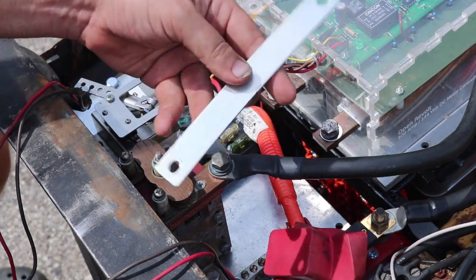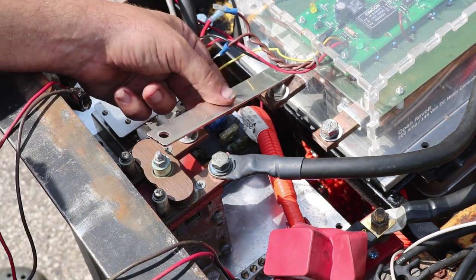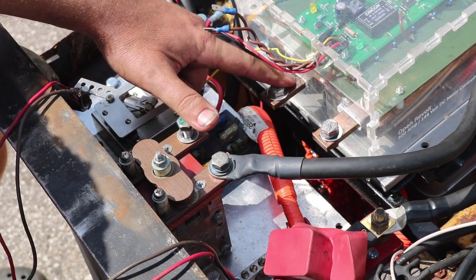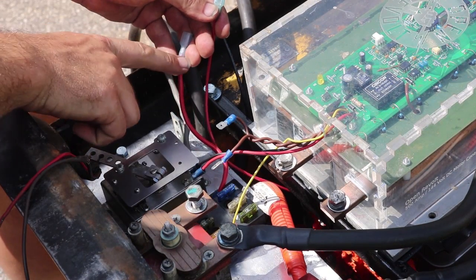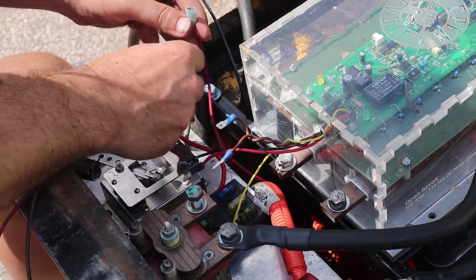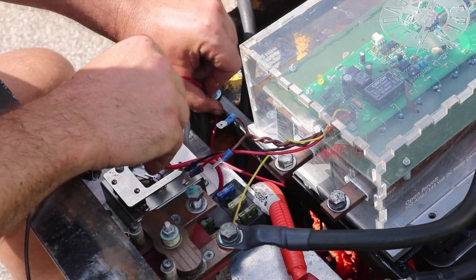Coming off of the main contactor I'm going to use a bus bar — this is a bus bar from one of those Nissan Leaf packs. It's a little longer than what I need and the connection points are offset, so I'll have to bend it. But before I do that, I want to plug in the 12-volt battery red wires first, then start making the connection for the 12-volt system to the fuse holder and tuck that wire out of the way.